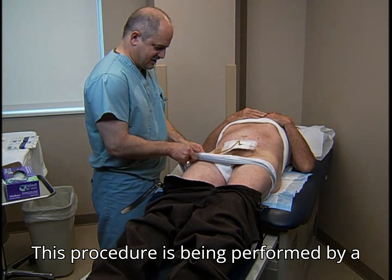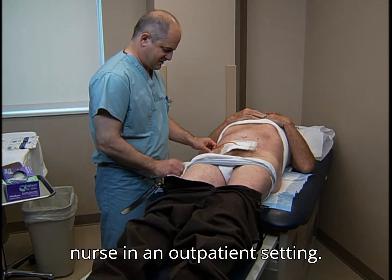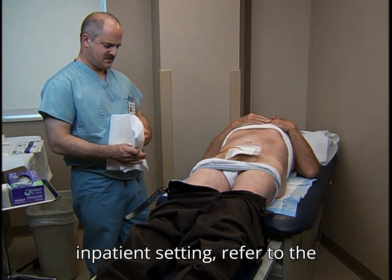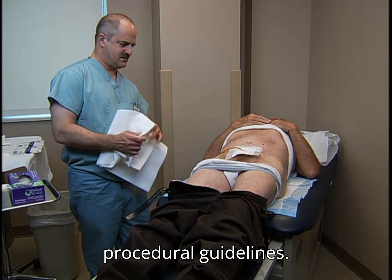This procedure is being performed by a nurse in an outpatient setting. When the procedure is done in an inpatient setting, refer to the procedural guidelines.